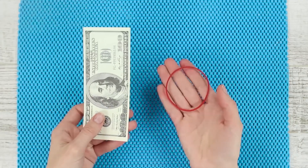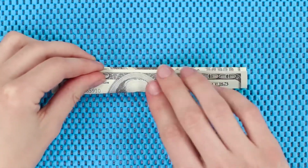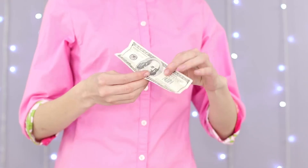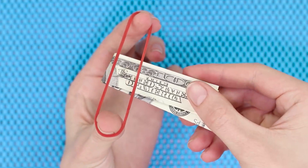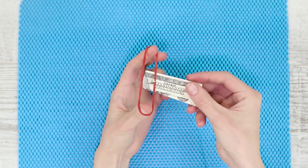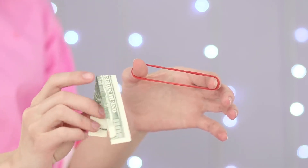For the next trick, you are going to need any paper bill and a regular elastic band. Fold the banknote and hang it on the rubber band. Pull the bill down with a sharp movement — the banknote passes through the elastic band and remains intact, and the rubber band is also unharmed. The secret is that on the bill there is a hook, but the viewer simply does not notice it. With a sharp blade, make a V-shaped cut on the bill and catch money on an elastic band using a cut corner instead of a hook. The money is almost intact and the viewer is satisfied. Easy and effective.